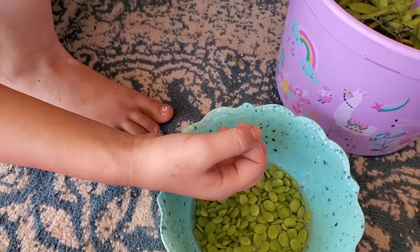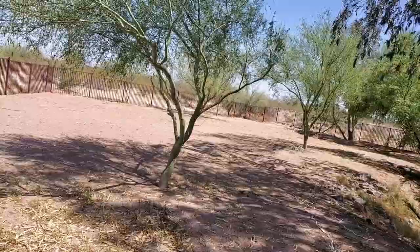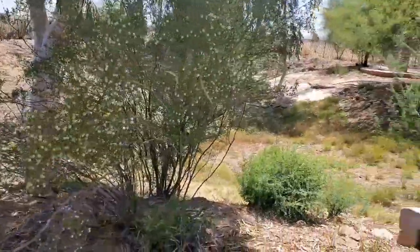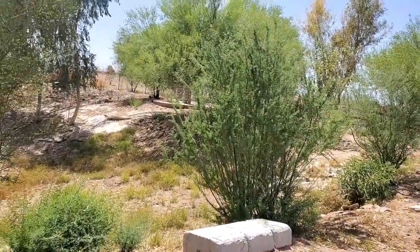Now the palo verde tree is a native tree to Arizona. I'm standing here inside of our oasis by the pond — or where the pond was and will be again — and these were just growing wild here on my property.